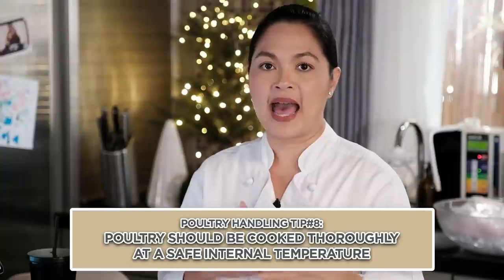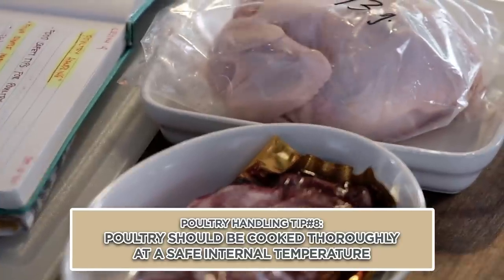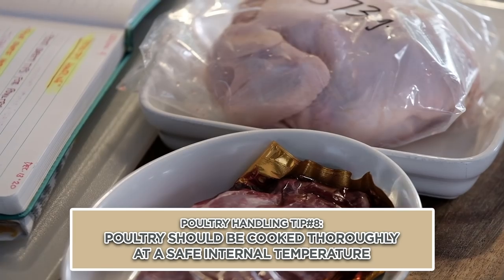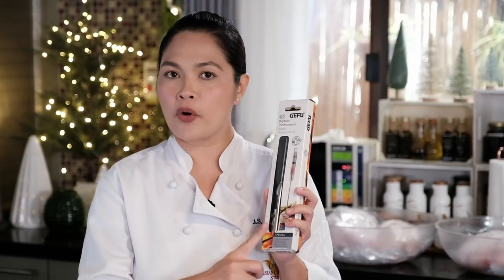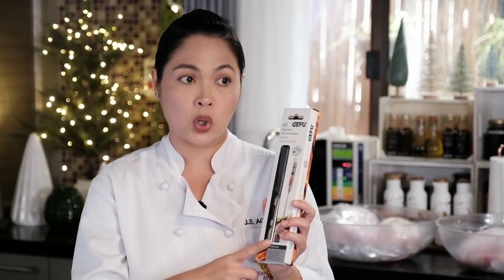The third important word is 'cook.' When you cook your poultry, it should be cooked thoroughly — hindi siya pwedeng half-cooked. Bacteria in raw meat and poultry can only be killed when cooked to a safe internal temperature. It is very important that you have a thermometer. This is used for knowing the temperature of your cooked meats — roast beef, pork, chicken, turkey. It's a great factor because you want to know the right internal temperature before you slice into it, so you can return it to cook further if needed.